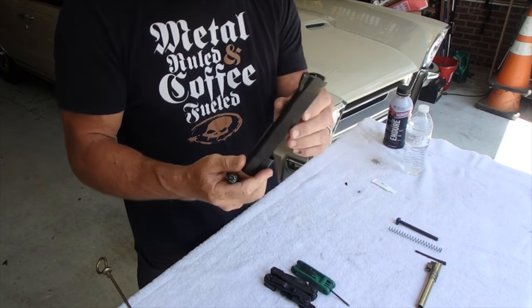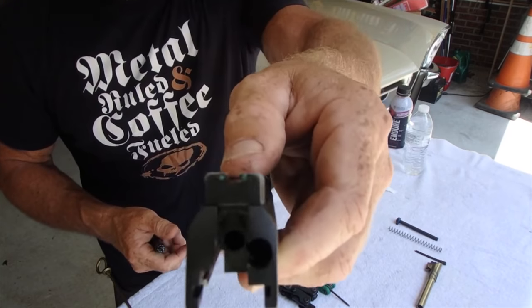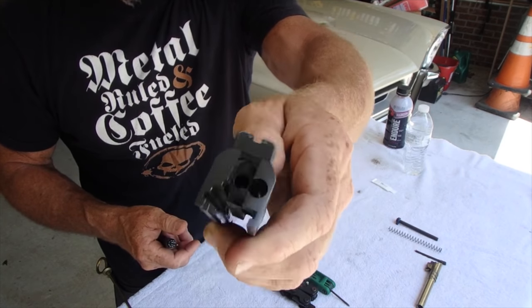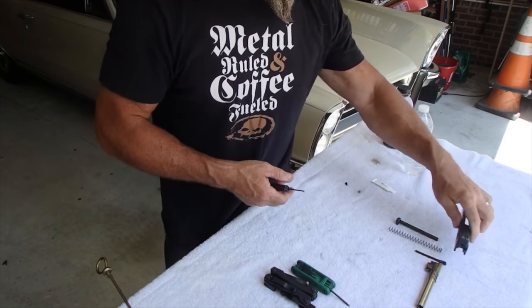So that upper is completely taken apart. You want to make sure you get down in these holes and clean those with Q-tips and such, because they could gather debris and shavings, et cetera.